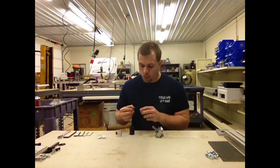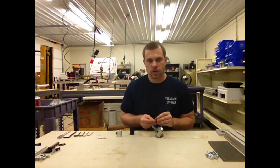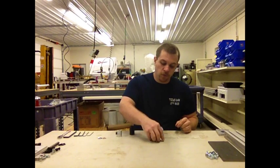Next, take one needle thrust bearing and two flat thrust washers. Place the needle thrust bearing between the flat thrust washers.